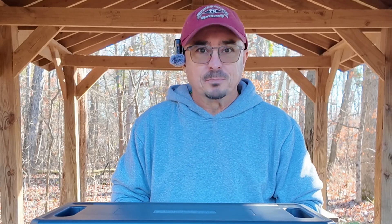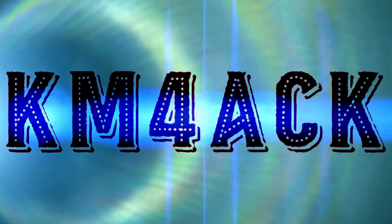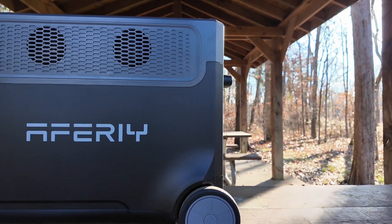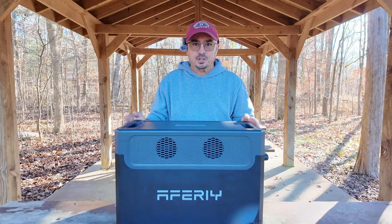26 cents per watt hour is about the cheapest I've ever seen. Hey, welcome back guys. Jason, KM4ACK. Today we're going to be taking a look at the AFRI P310 power station.